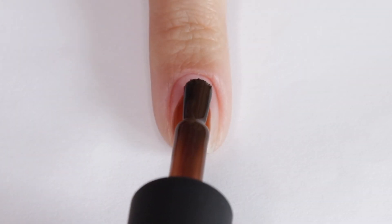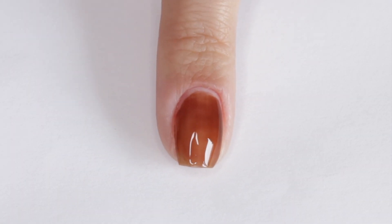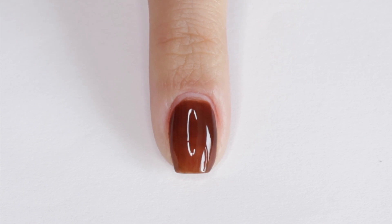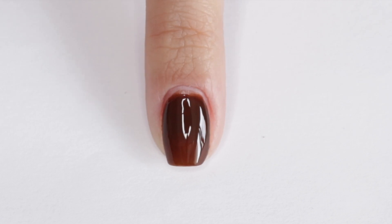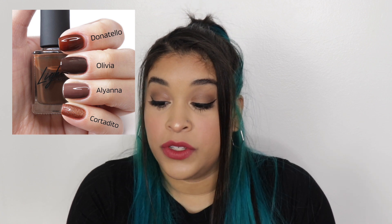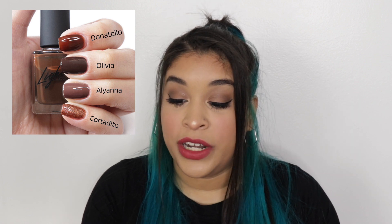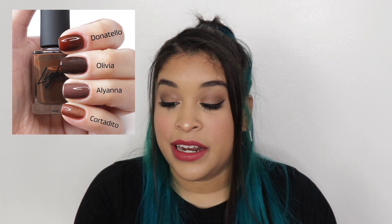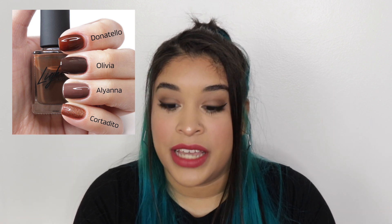The very last shade of the quad is Donatello, the darkest shade. Donatello is described as a translucent walnut brown. I know every person thought it looked just like Olivia in the bottle, but once you see the comparisons you'll see how completely different it is. These are all jellies, so the colors I'm comparing them to are not jellies — that's a big difference. Olivia is much more earth-toned, while Donatello is way more translucent and has more of a reddish undertone.